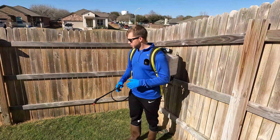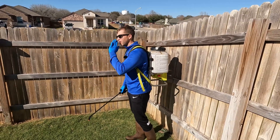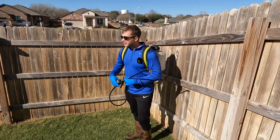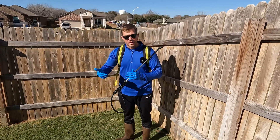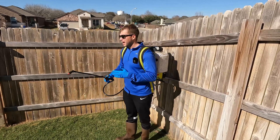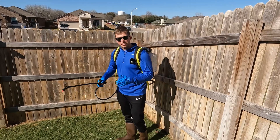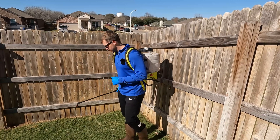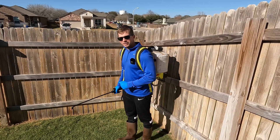Now that we've already made our trim pass, we're just going to come to the edge of the trim pass, and now's where we make our long back-and-forth lines. Each pass, we're just going to slightly overlap our previous pass. Whenever I make my applications, I just make sure that I'm walking at a steady pace for the entire application. You want to keep the nozzle of the wand just below knee level.